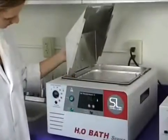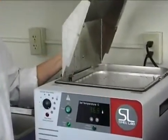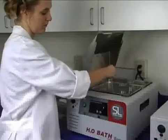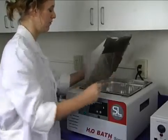Each unit features a lid holder that allows condensation to flow directly into the tank rather than spilling onto the lab bench. The stainless steel lid also accommodates a variety of flask sizes.